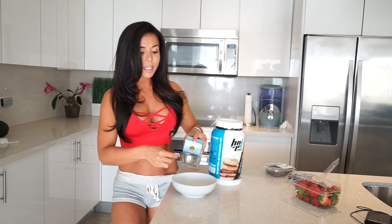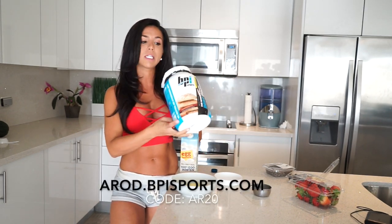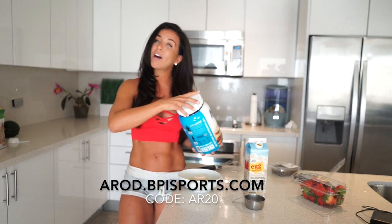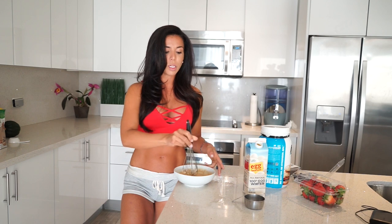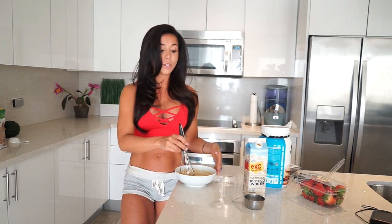For the base of the crepes, you're gonna need a half cup of egg whites combined with one scoop of protein powder. As always I'm using my best protein — snickerdoodle flavor this time. You guys can always get it 20% off at arod.bpisports.com with code AR20. You can play around with it and get creative — use chocolate protein powder, snickerdoodle like I do, or vanilla if you want to keep it simple.